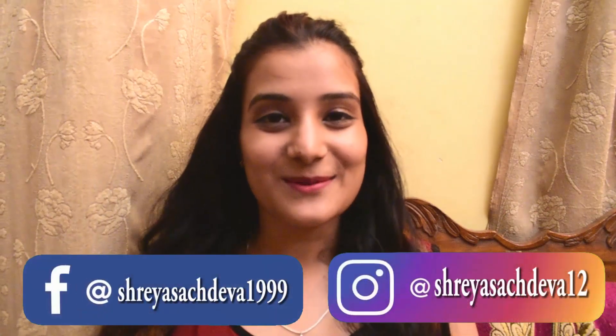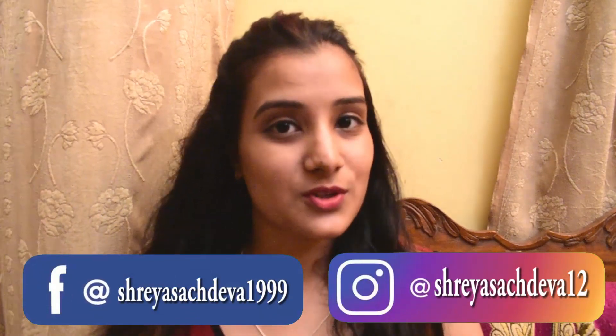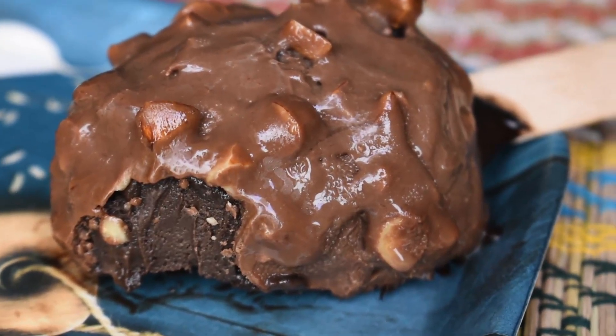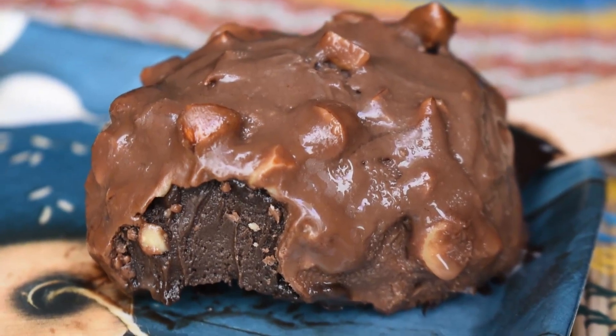Hello everyone, I am Shreya. Welcome back to my channel. Father's Day is coming plus lockdown, so why don't we make a little special for Father's Day? Today I am sharing with you a very yummy, easy, double layer Oreo ice cream.